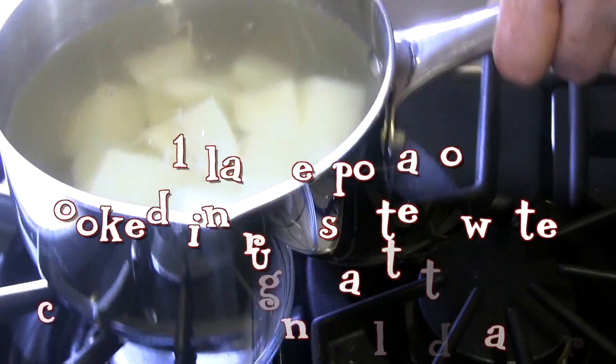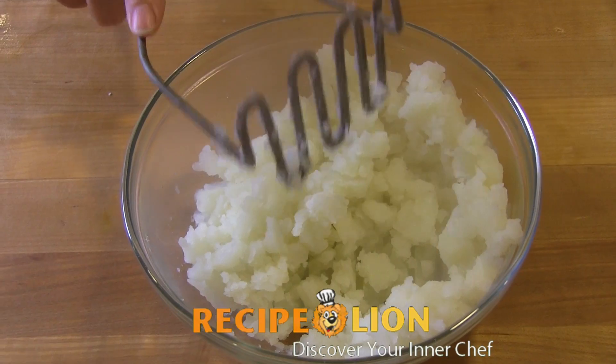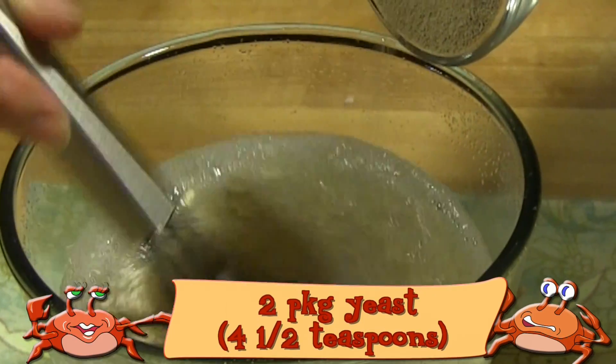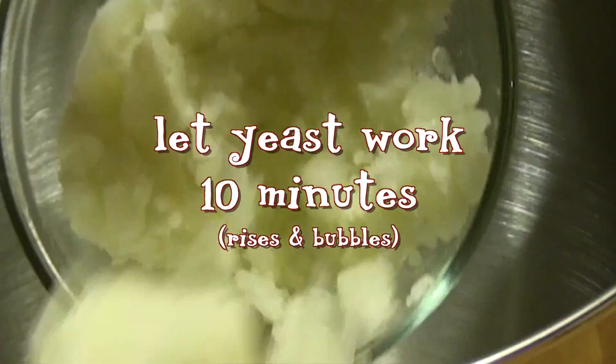Peel one large potato, cut it into chunks and boil them until soft. In a small bowl, measure out two cups of the potato water and let it cool to 110 to 115 degrees. At the correct temperature, add the yeast to the potato water and whisk until it dissolves. Add two tablespoons of sugar to the yeast and whisk that to dissolve. Let the yeast work for 10 minutes.